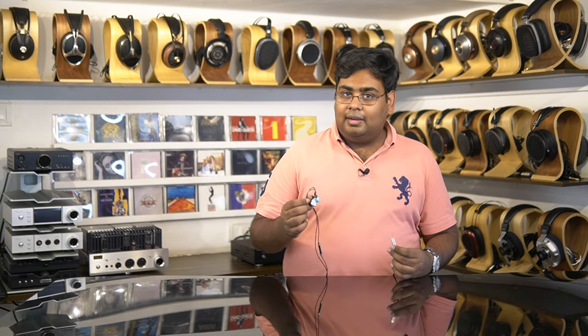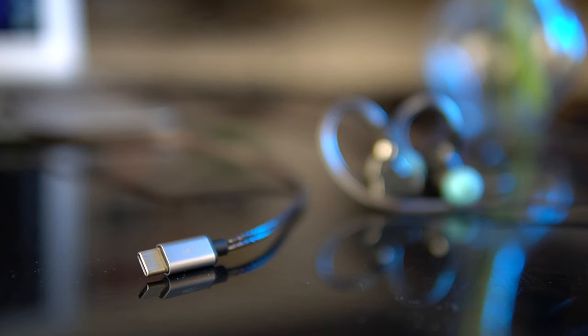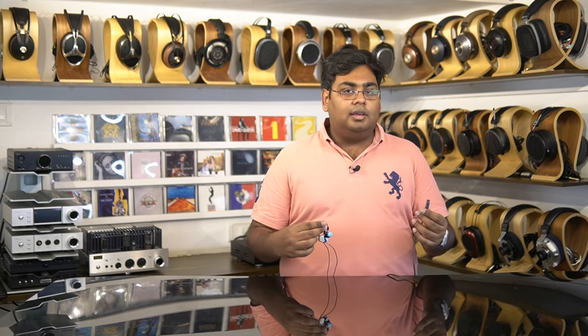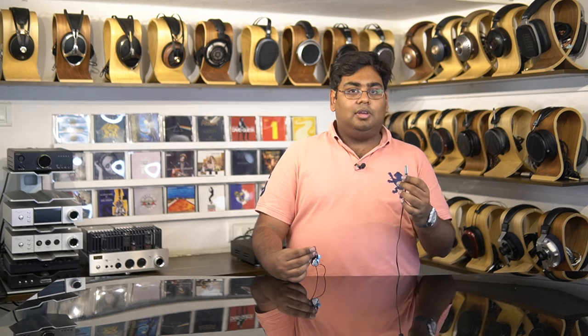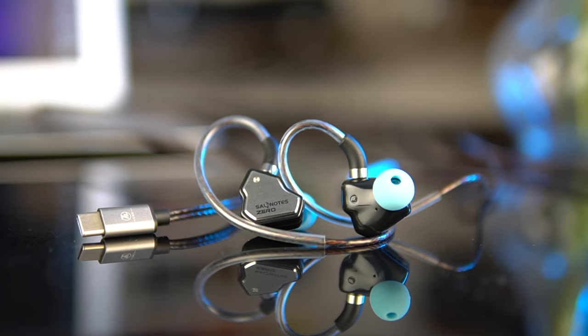For a price of 1,999 rupees, you can get the 7Hz Salonaut Zero in a Type-C variant for convenience. It doesn't have its own inbuilt DAC, so it uses the phone's inbuilt DAC via the Type-C output. You may not hear a difference in quality compared to a 3.5mm output, but the convenience of the Type-C input is really nice, and for that I highly recommend the 7Hz Salonaut Zero with Type-C.